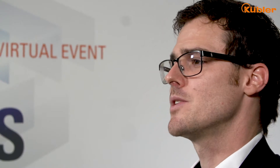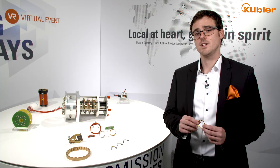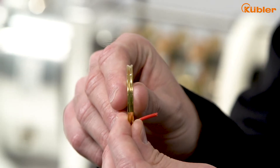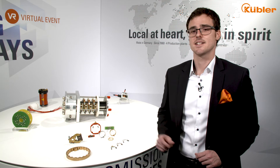Due to the filigree gold wire technology we support the guidance with a so-called V-groove. As a result the wire is neatly guided and has minimal wear.